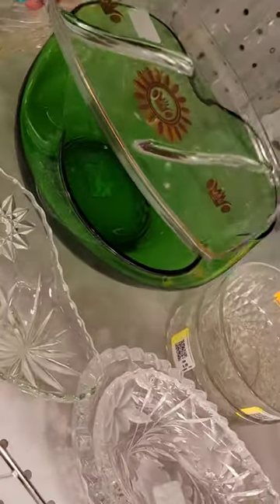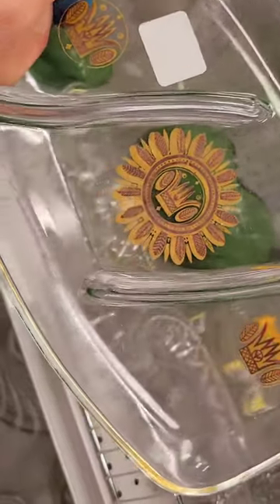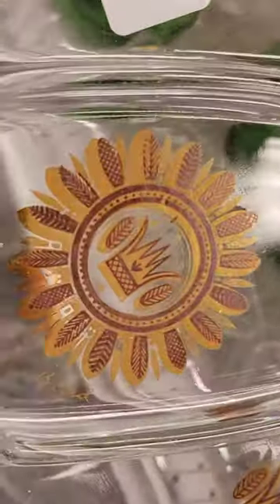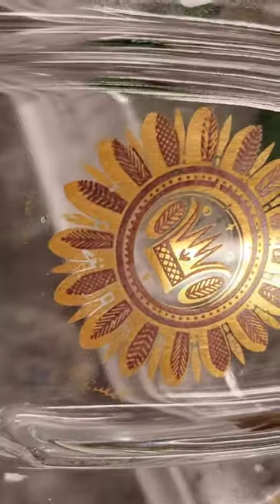Check this out — it is a George Briard tidbit tray, and it's signed right there in the corner. But there's so much gold loss on this thing, it's just rendering it horrible. It's got a cool little crown design in there, but the gold is just coming off it, and around the rim it's all off the rim. They want four bucks for it.